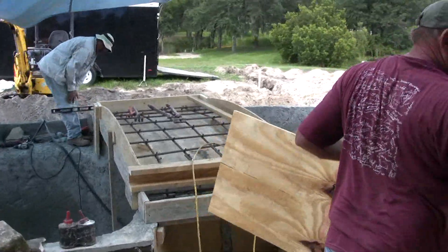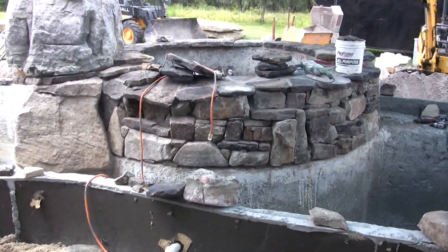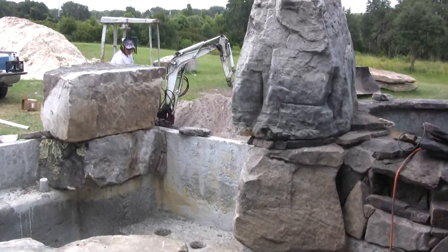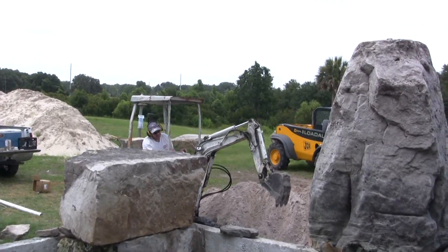We've got Steve over here forming up the bridge — we're going to pour that tomorrow. We've got the stonework around the spa completed, we've got the right side pillar completed, and now we just need to finish the left side pillar before going on to doing the grotto stones.